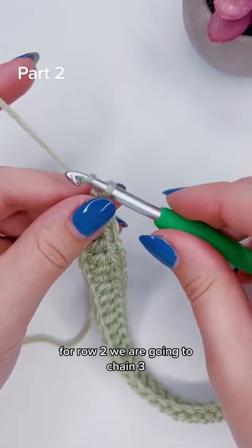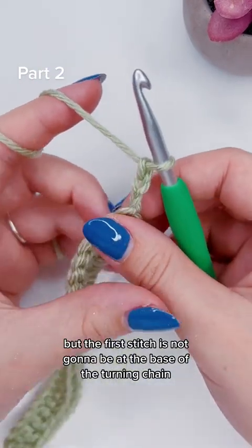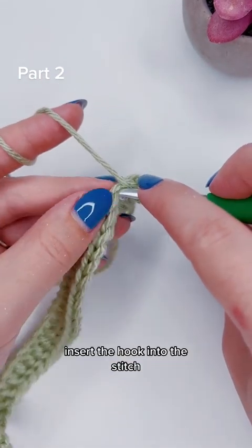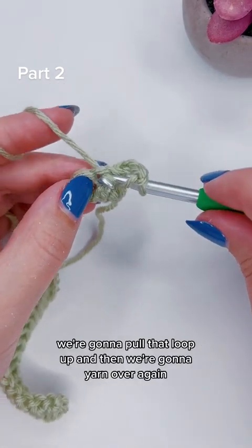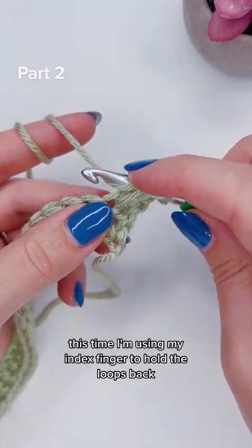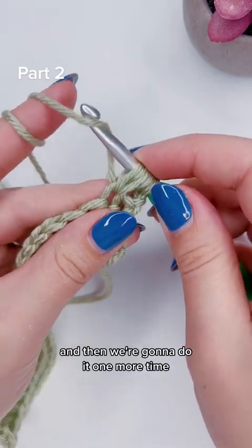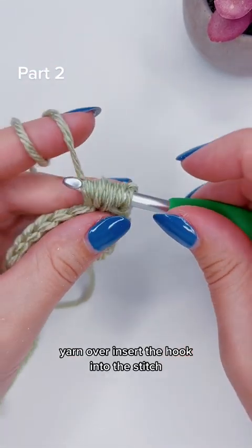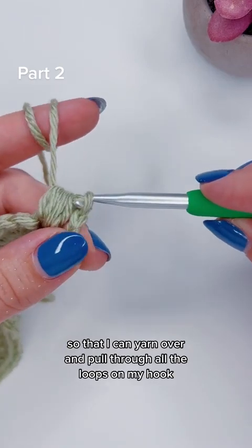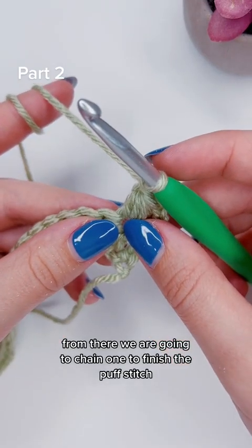For row two, we are going to chain three and then add a puff stitch into the first stitch, but the first stitch is not going to be at the base of the turning chain — it'll be this one right here. So we're going to yarn over, insert the hook into the stitch, yarn over, and pull up a loop. Pull that loop up, then yarn over again. Using my index finger to hold the loops back, insert the hook back into the same stitch, yarn over, and pull up another loop — and then do it one more time. Yarn over, insert the hook into the stitch, pull up a loop. Then I'm going to use my middle finger and thumb to pinch the bottom so that I can yarn over and pull through all the loops on my hook. From there, we are going to chain one to finish the puff stitch.